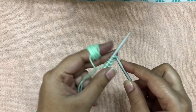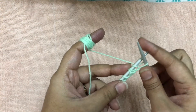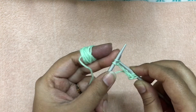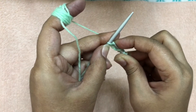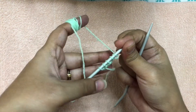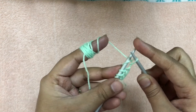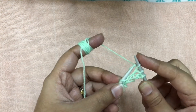For the first row, knit these five stitches. For row two, you also knit the five stitches that we had cast on.